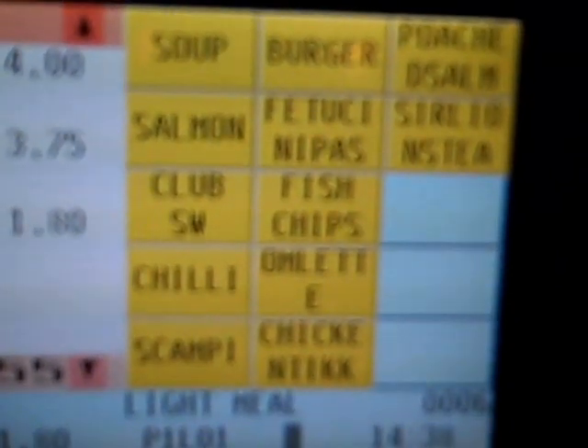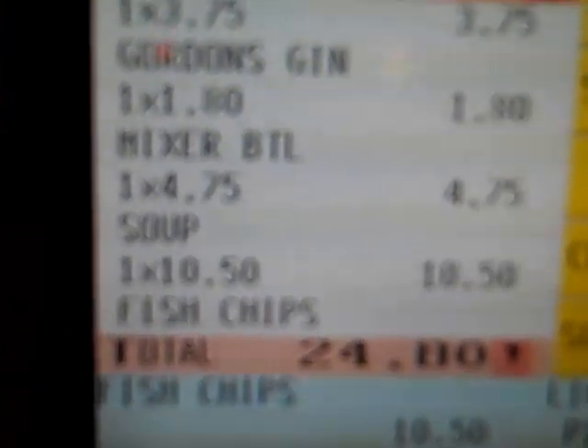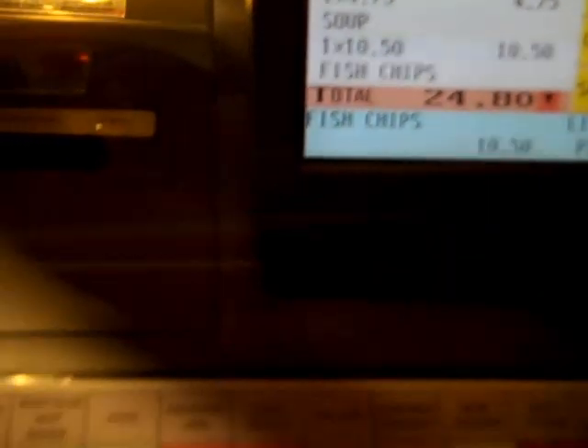We're going to add some food as well, so we're going to go with a bar snack. Using the touch screen, we're going to pop a soup on there, and fish and chips. You can see all our drinks and our food are on there at the moment.